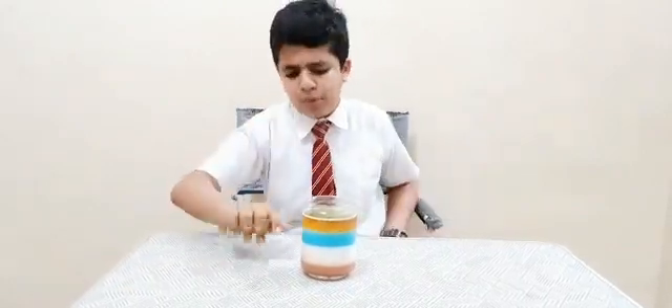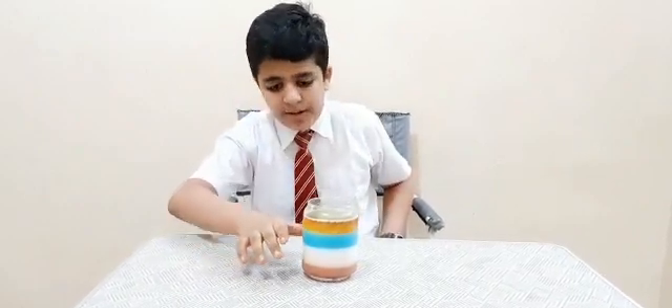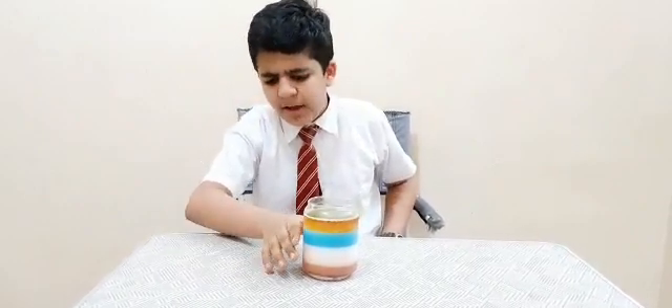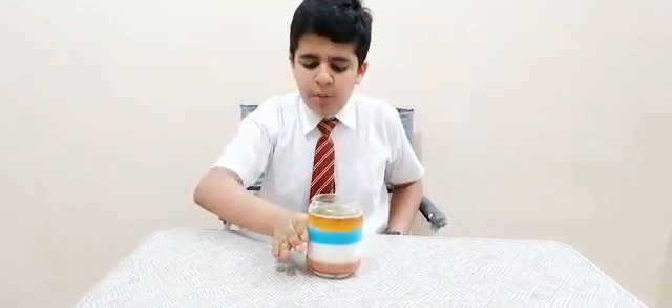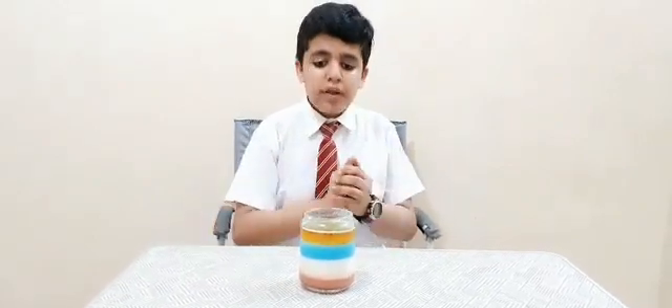After that comes the liquid soap, which is right over here — the second most dense layer in this experiment. The third is the blue colored water, and then comes the oil, which is the least dense. So with this our experiment is complete. I hope you liked the experiment.